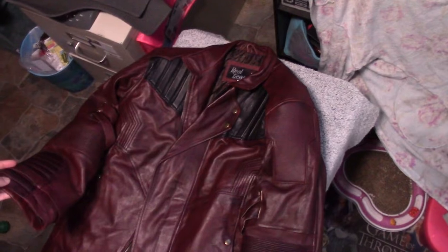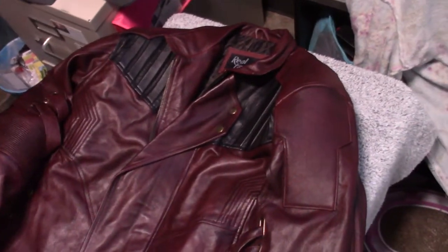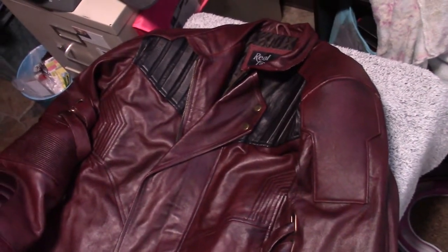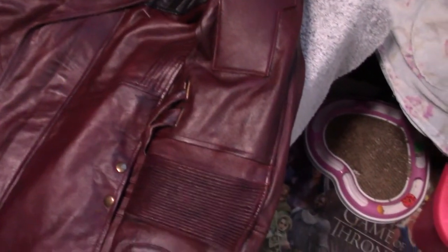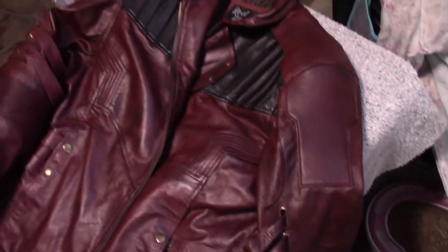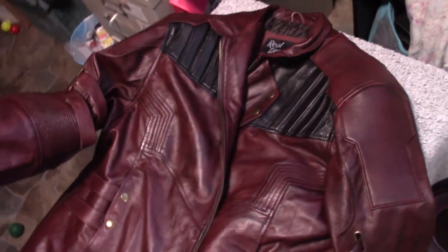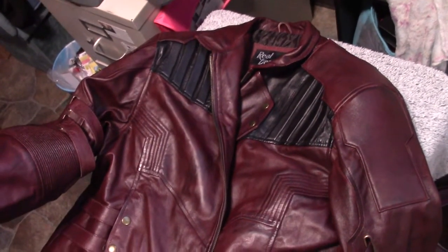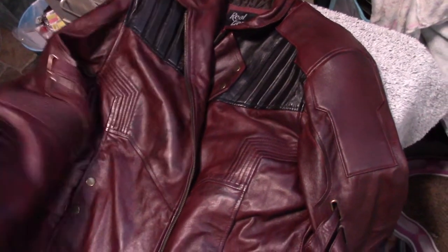First of all, this is custom made. The regular jacket is only $100, but as most people who've watched my videos know, I have short arms, so the sleeves always have to be shorter than standard. This ended up being the extra large size. You do want to order one size up from what you normally wear and it should fit you perfectly. I ordered an extra large with 23 inch sleeves and this one does the job.